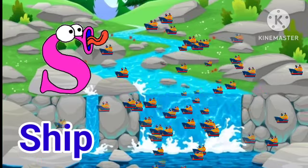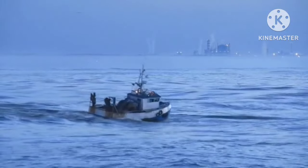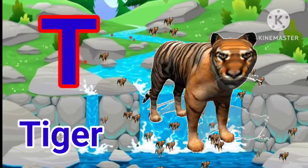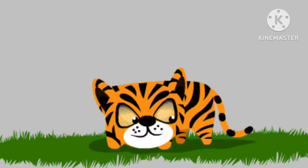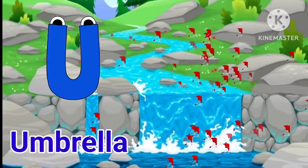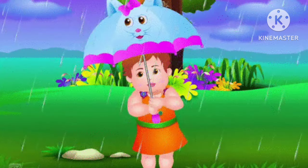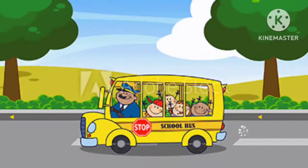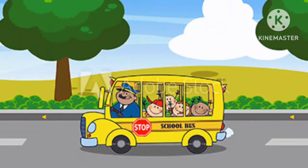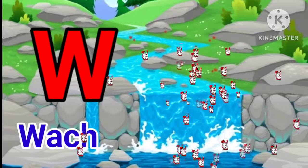S for sheep. T for tiger. U for umbrella. V for vase. W for watch.